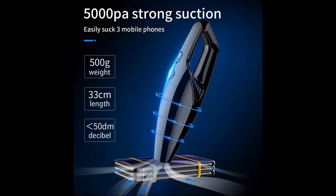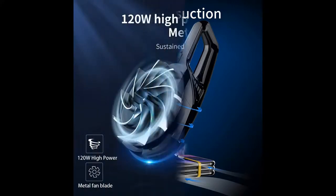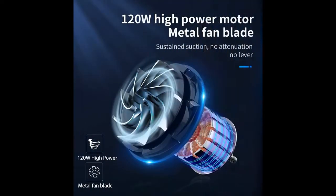Our 5000PA Vacuum Cleaner has a high power of 120 Watt. The fan impeller rotates faster and has a strong vacuuming ability, which can effectively clean dust, breadcrumbs, paper scraps, pet hair, and spilled liquid.